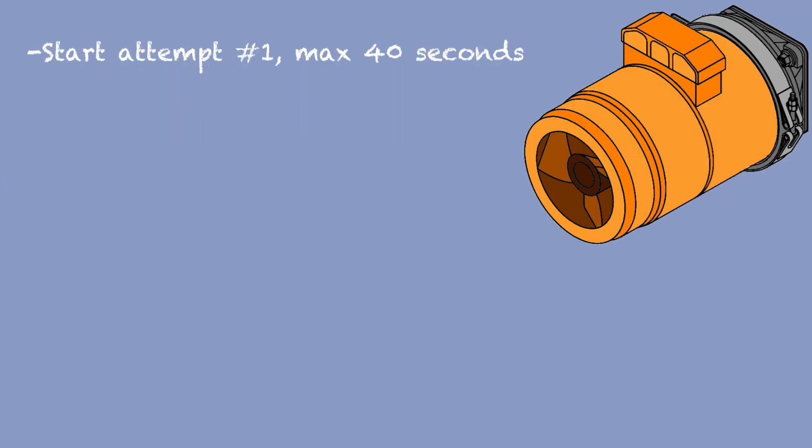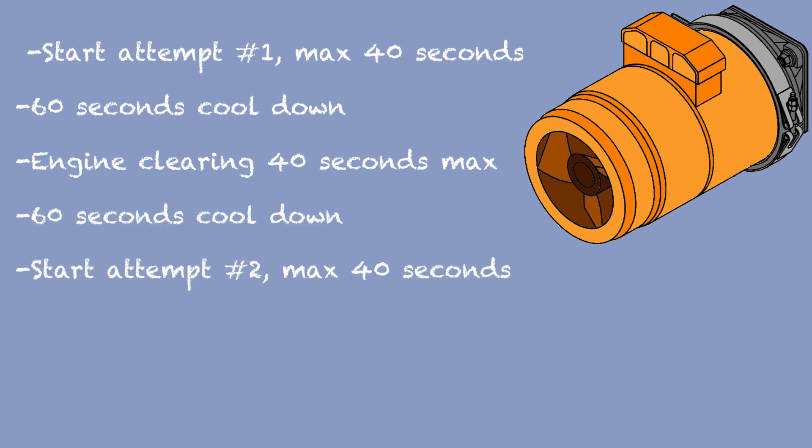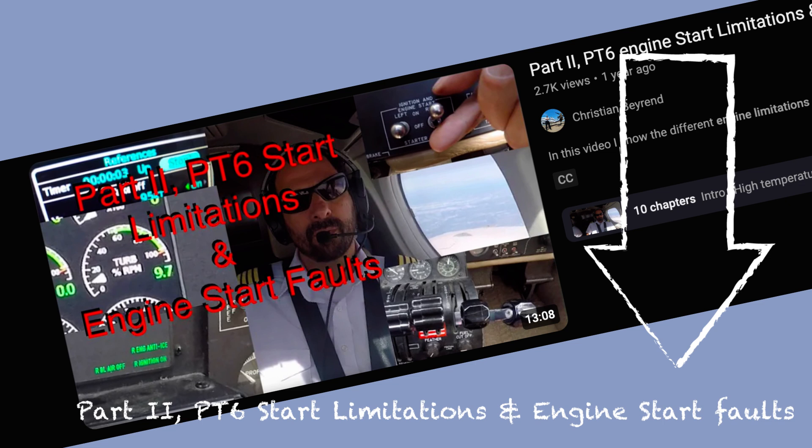For example, if you try to start the engine and have a no-light start, you stop the generator before the 40 seconds, then wait 60 seconds before attempting a clearing procedure of 40 seconds. The clearing procedure consists of running the generator on motor-only to clear unburned fuel in the engine. When the clearing procedure is completed, you need to cool down the starter for 60 seconds before attempting another start. If after 40 seconds of running the starter the engine is still not running, you must wait 30 minutes before attempting another start — at that point you will be under the supervision of an AME.